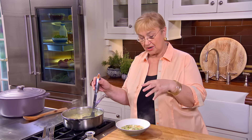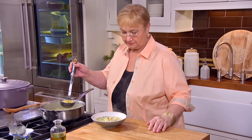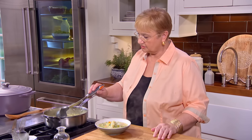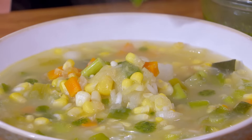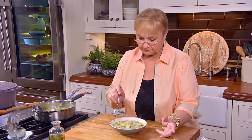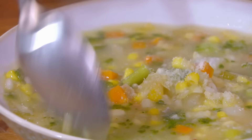It looks like the rice is cooked — let me taste it. It's always a good idea to taste. It is cooked, and it's delicious. To serve soup, all you need is a ladle and a nice bowl. Look how beautiful. There's an old Italian saying: Anche l'occhio vuole la sua parte — even the eye wants its part. That means in enjoying food, not only tasting it, but looking at it is important. And this certainly looks like spring, summer, and beautiful colors.